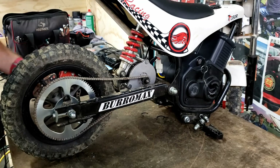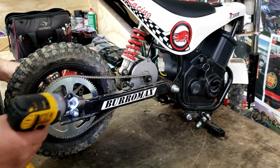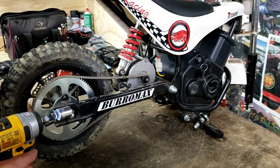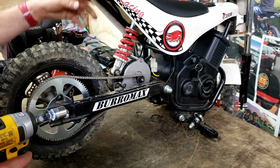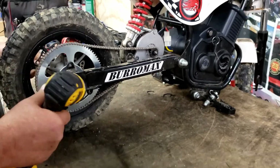Basically a tune-up for one of these is adjusting the chain and lubing it, adjusting the brake to make sure everything's free, and airing the tires up to 50 pounds. And then we'll check over some bolts and stuff. So let's get this guy adjusted up.